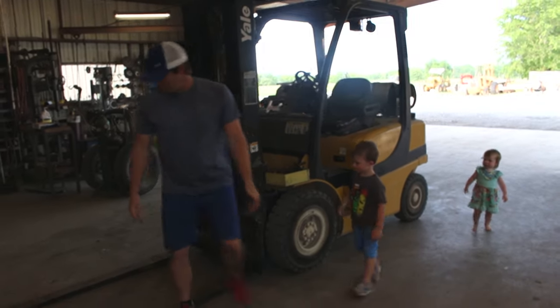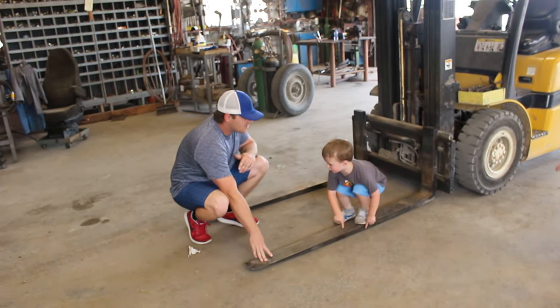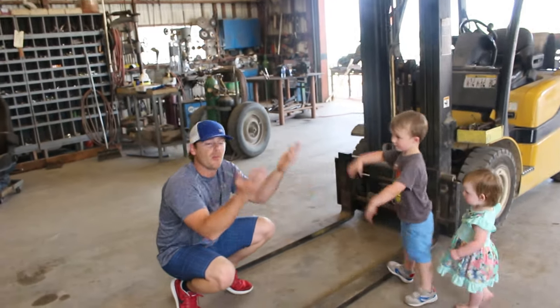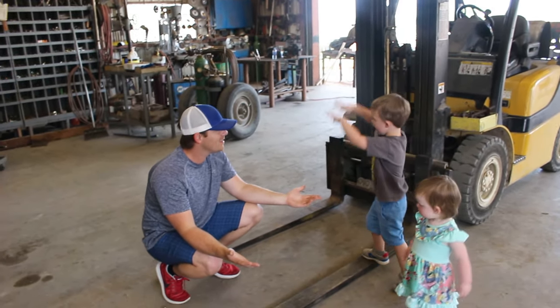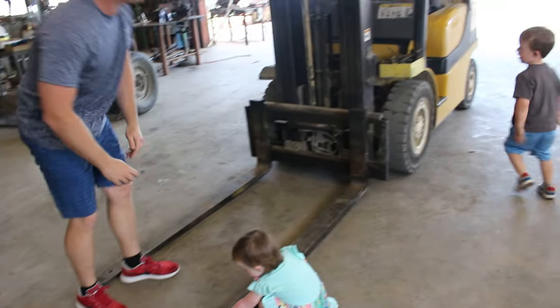Let's show them the front. Let's start at the front. So right here we have big old forks. This is what we use to pick up all the heavy things, right? And lift them up — lift them all the way up. That's so cool.